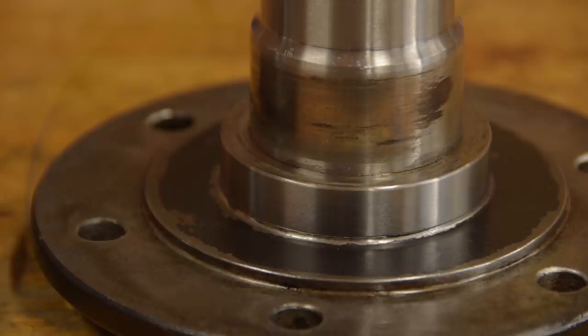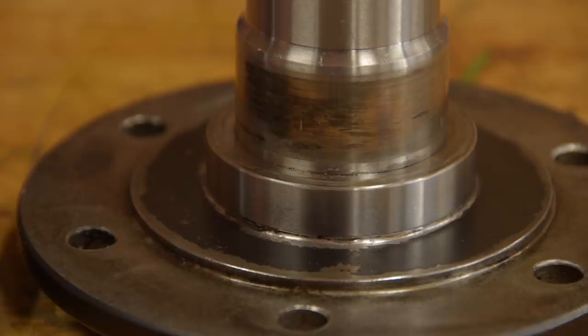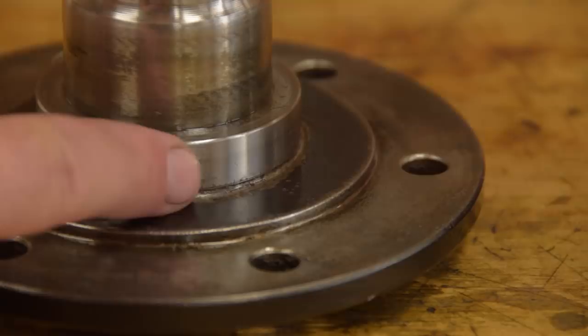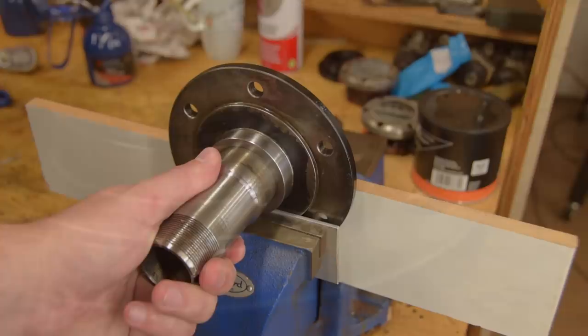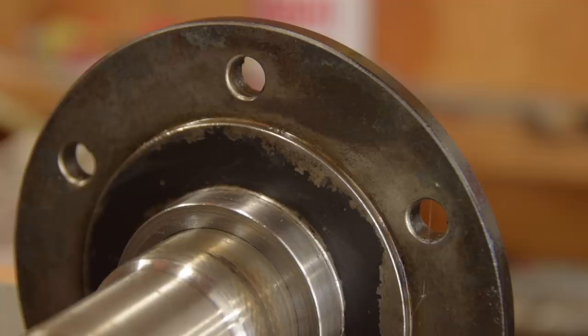Now these are the front stub axles. They also have oil seal collars on them. Changing these is almost routine maintenance on a Land Rover. These ones are pretty good — I replaced them not that long ago but I did nick this one with a wire wheel. You can see a few little marks, a good excuse to change one for this video I suppose. Before you do this be sure that you don't have the newer style one-piece stub axle that has the collar machined into it. The collar is a heat shrunk fit over the stub axle.